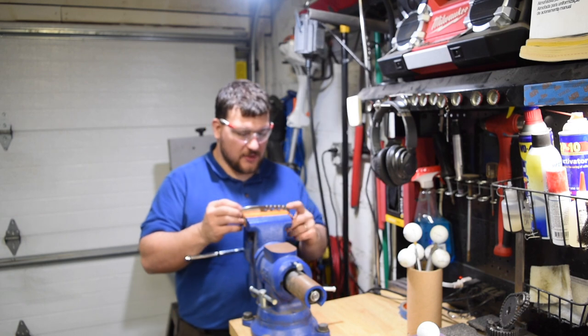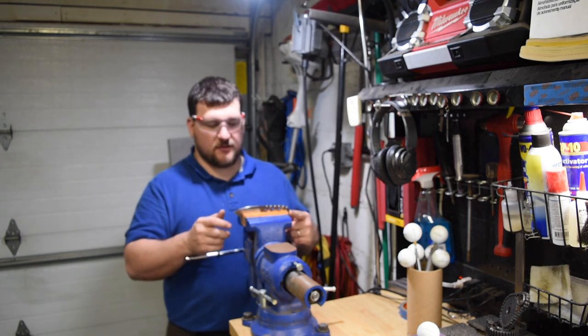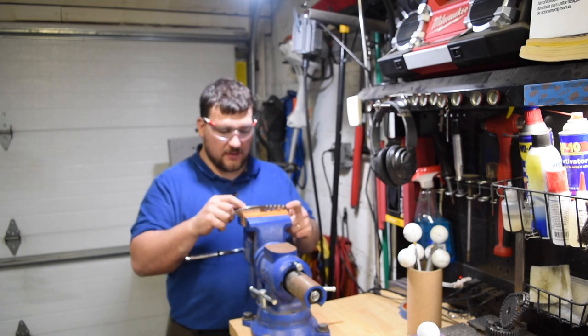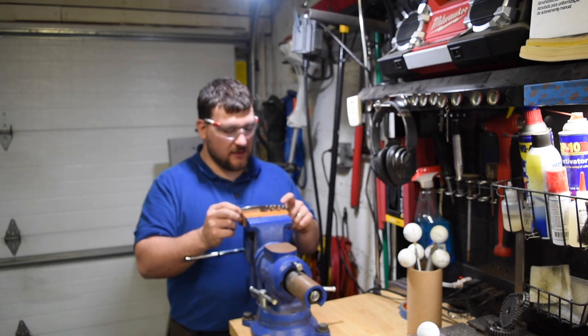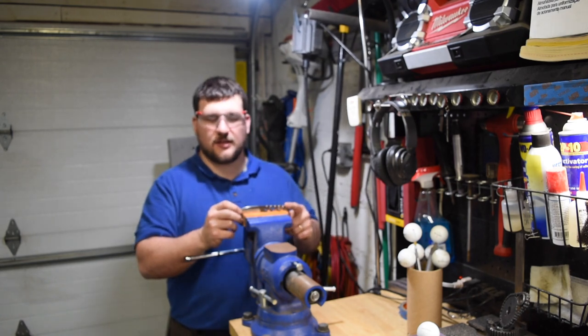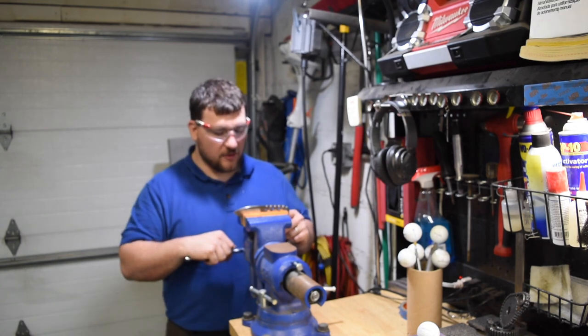Alright, now we have our half moons in. One of the things I forgot to mention: always make sure you wear safety glasses when you're working with this. Especially the Fordham tool with the burr makes these little tiny slivers that can get in your eye really easily. Just make sure you keep safety in mind when you're working.